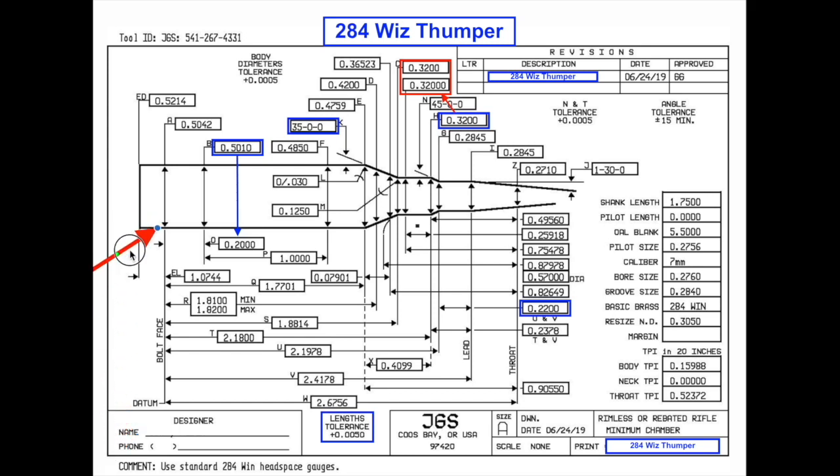Something to know about different reamer manufacturers: this is a JGS reamer. Their tolerances are plus five thousandths only. As you heard in the video with Terry, it is not a plus-or-minus tolerance — it is strictly at or over five thousandths variance. That's important to remember because different reamer manufacturers will have different tolerances.